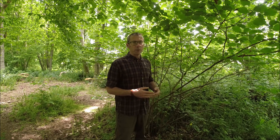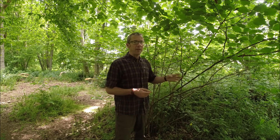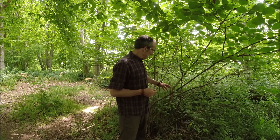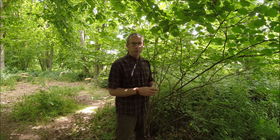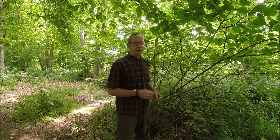A withy is a kind of fastening — it is the fibres extracted from a long thin stem. I'm stood here now amongst a little hazel stool. Other things that are likely to work would be willow, ash, sweet chestnut, birch — species that are going to give us that long, tall, thin stem.